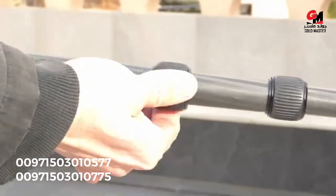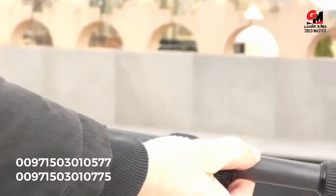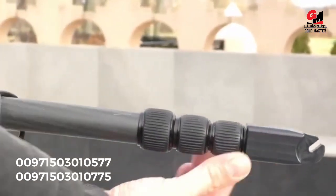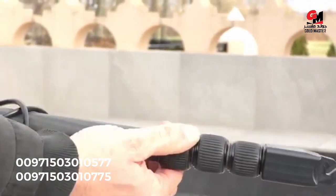Now just open the clamps from the telescopic arms, put them to their original length, and secure them again so they won't fall out and stay fit and tight.